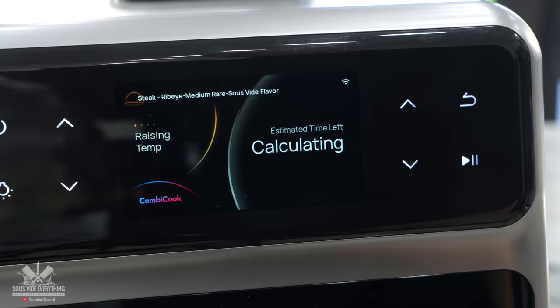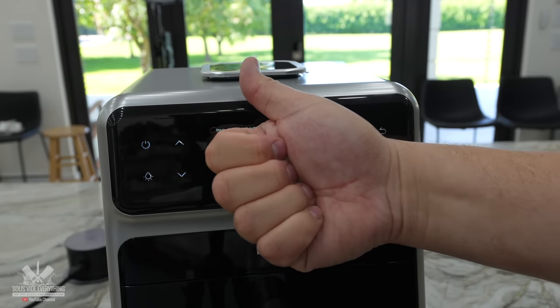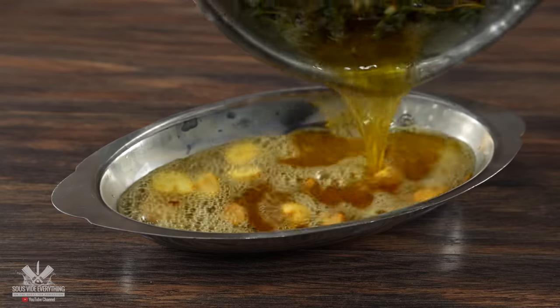It first started calculating how long it was going to take — initially it said 54 minutes. I thought that was very reasonable, and it gave me enough time to go ahead and make a basting butter sauce.